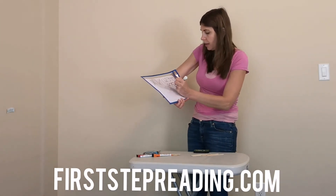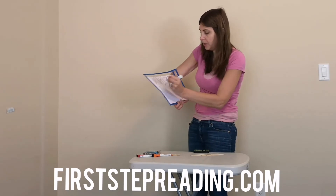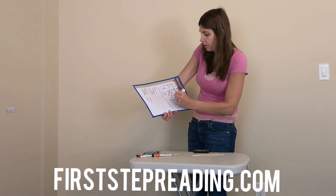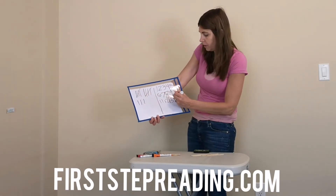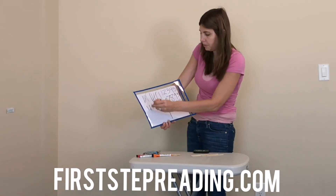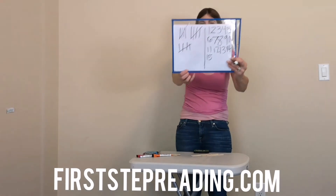And then eleven, you add one more. Twelve, you add one more. Thirteen, you add one more. Fourteen, you add one more. And then at fifteen, you go from the bottom to the top.